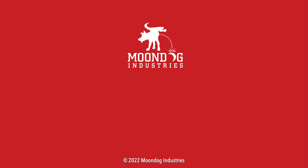If you enjoyed this video, please share it on forums, Facebook, Reddit, TikTok, Instagram, Twitter, MeWe, or whatever social media you're on. And if you want to see all of my videos, check out MoondogIndustries.com.